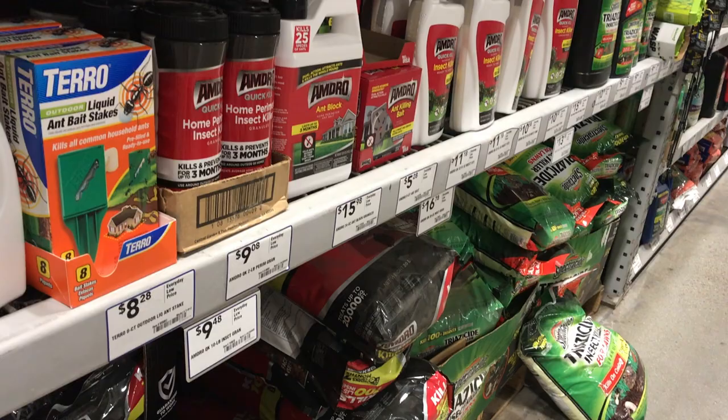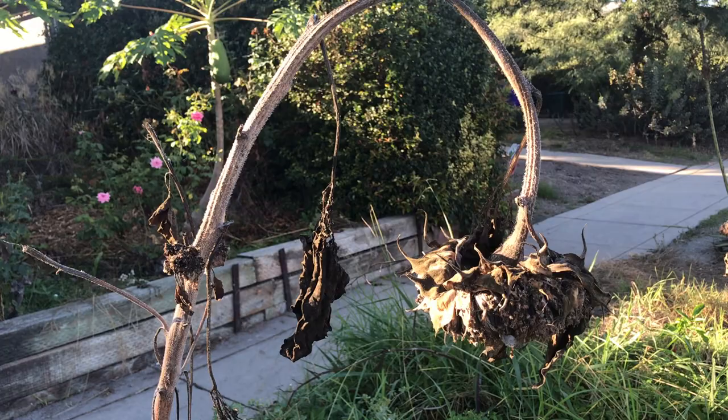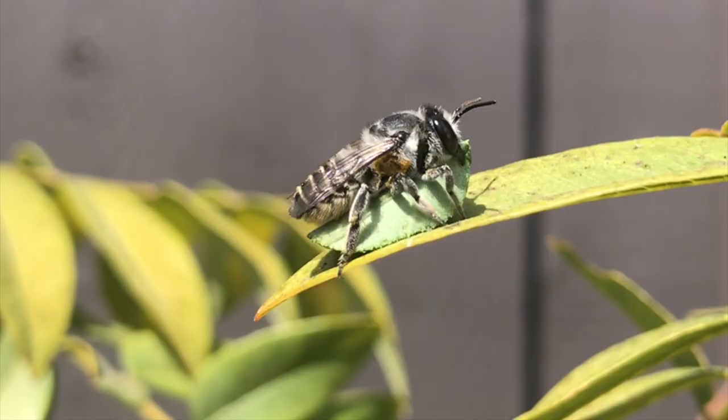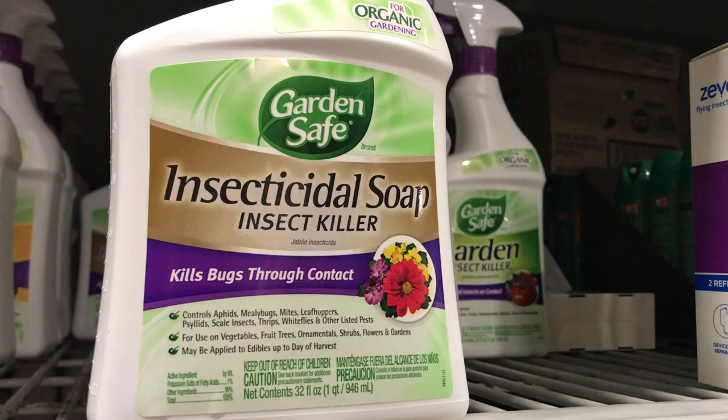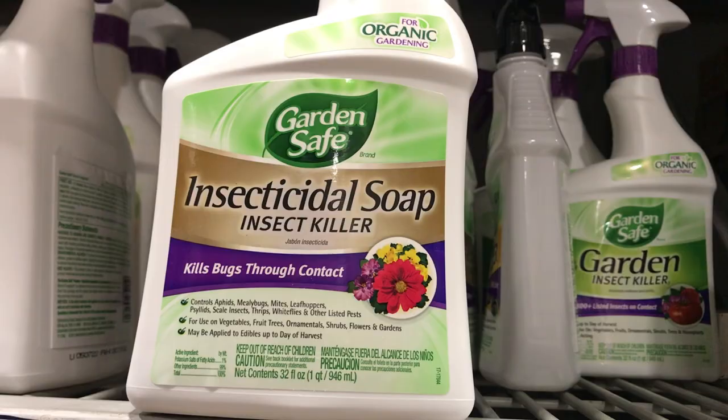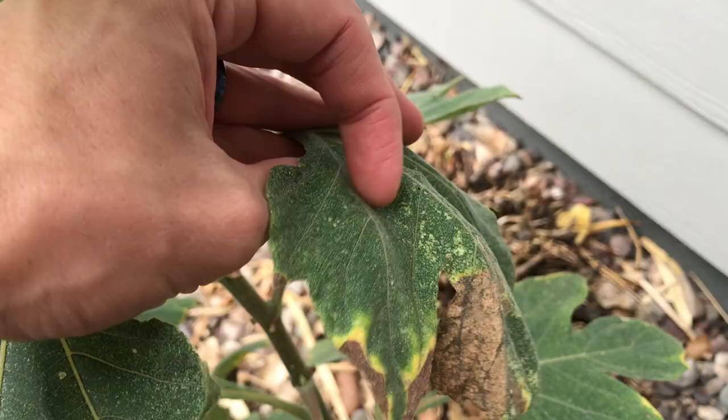Using insecticides for lacebugs is not recommended, as many sunflowers are short-lived and most insecticides may harm beneficial insects. But if you have to apply something, insecticidal soaps like GardenSafe or Safers are good options. Just make sure you apply it thoroughly to both sides of all leaves.